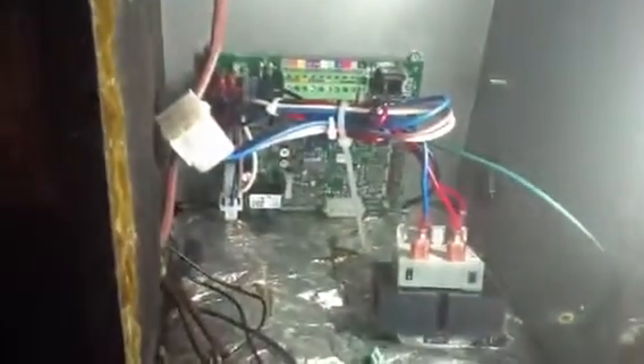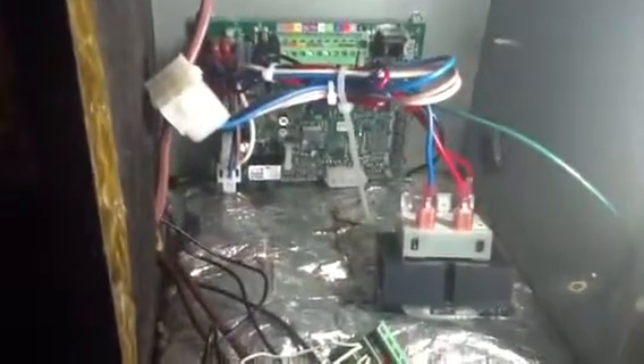One thing I noticed was the circuit board. If you look at the plug, it's on the very bottom right there, right next to the insulation.